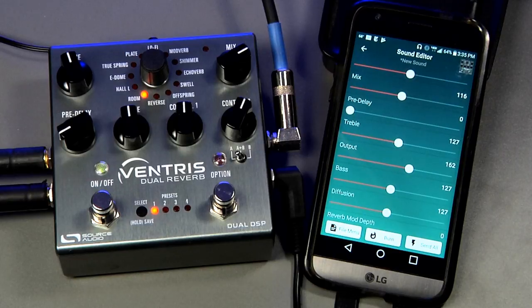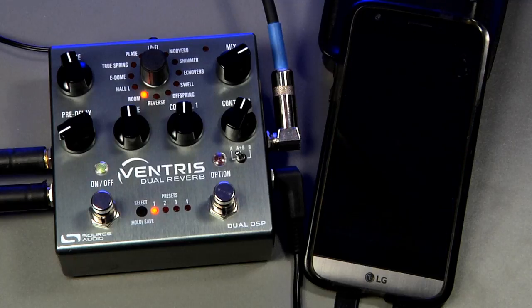That is all — I hope this video is helpful. If there are any unanswered questions, please feel free to post them in the video comment section below, or email us at contact@sourceaudio.net. For additional info on our pedals or the Neuro mobile app, you can visit our website at sourceaudio.net. Thanks for listening!